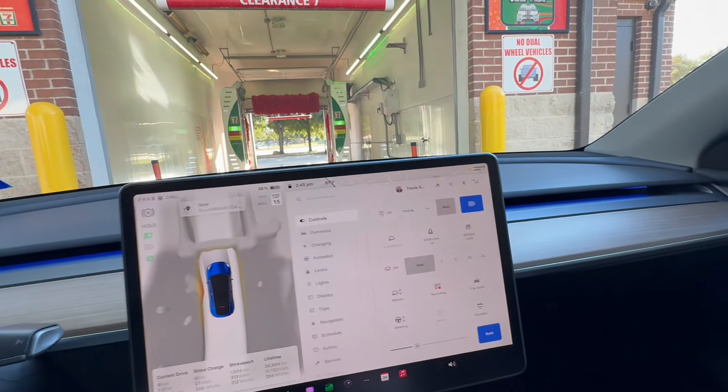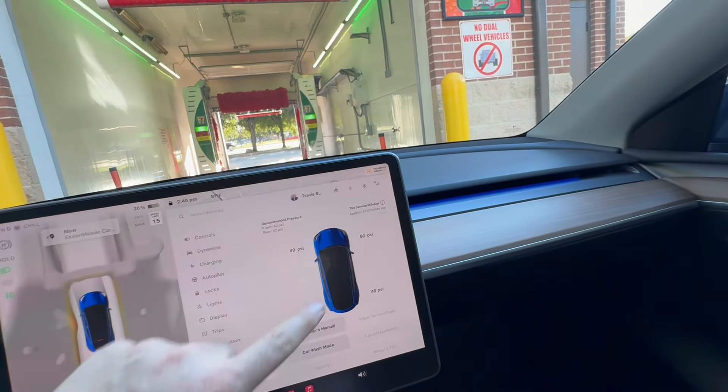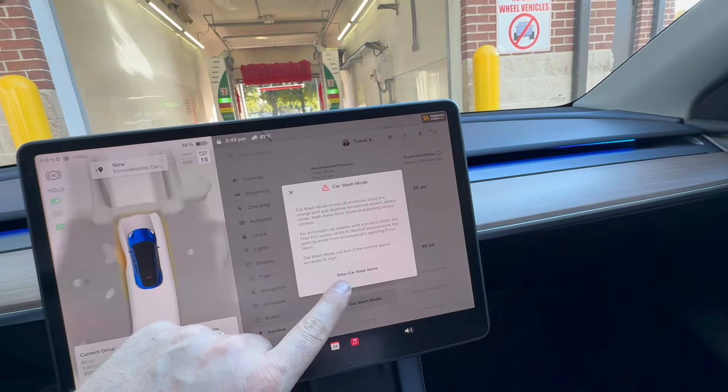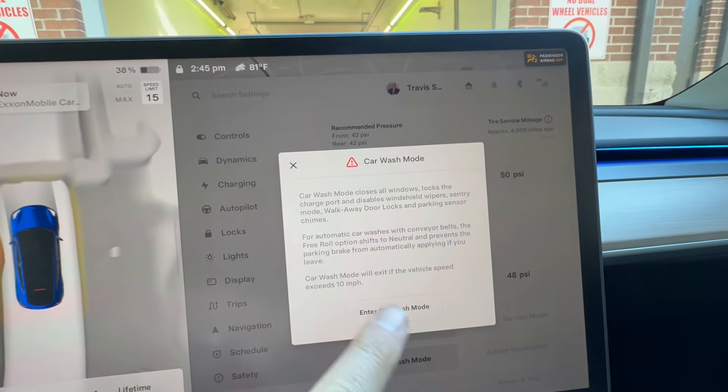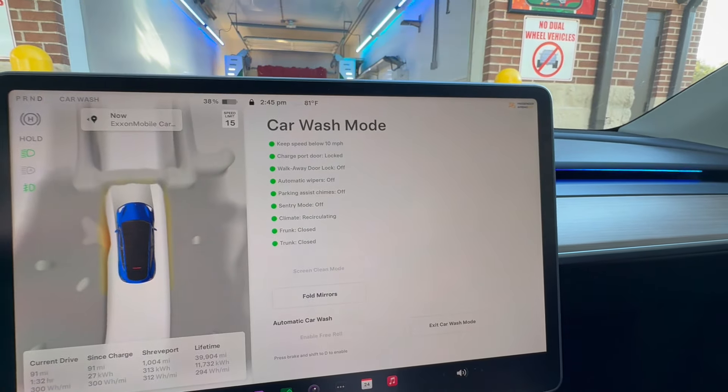Here I am at the car wash. I'm going to click Service and Car Wash Mode. Here's everything Car Wash Mode does — I'm going to hit it, and here we go, we're going to pull forward.